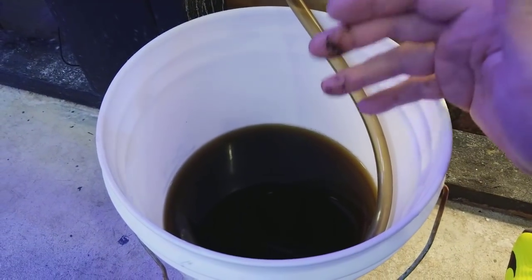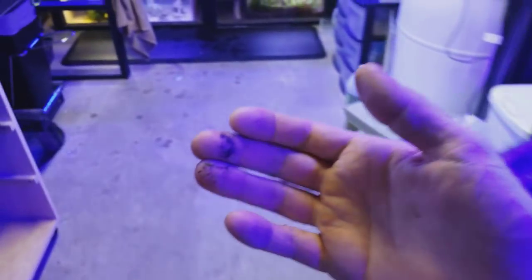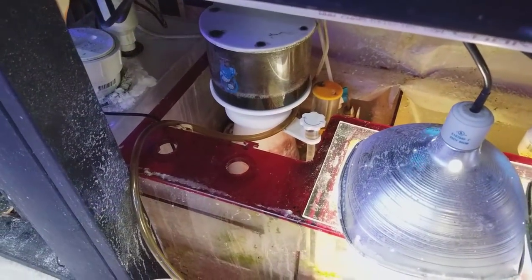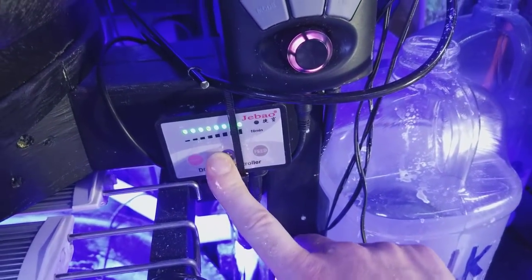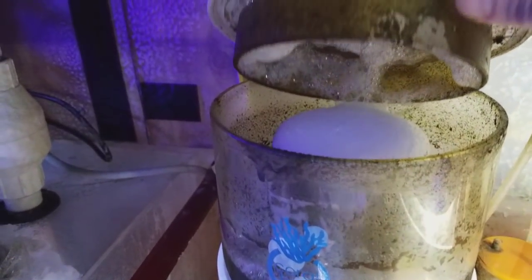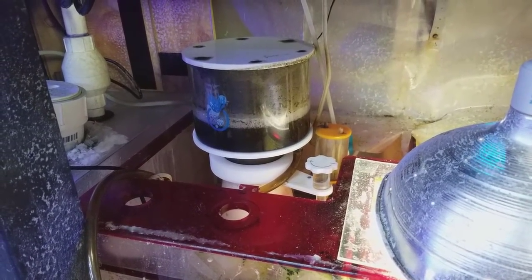When I'm doing a water change, I will turn up my skimmer to try to help pull out some extra nasty water. This skimmer has a DC pump, so I'll just hit the plus button until it goes all the way up. Now it's going to make it very watery and very bubbly right away — you can see it's already happening, it's foaming over and bubbling up. When I do my water change, I can use this to help pull out some of the nastier water and it'll leave behind some of the better stuff.